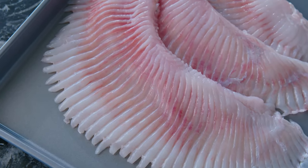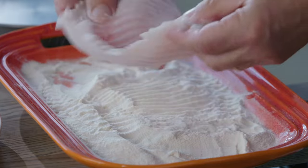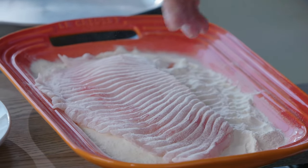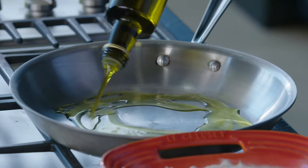So I'm going to take the skate and I'm going to dredge it in a little wonder flour, a light coating. But first, olive oil. I'm going to get it a little hot.